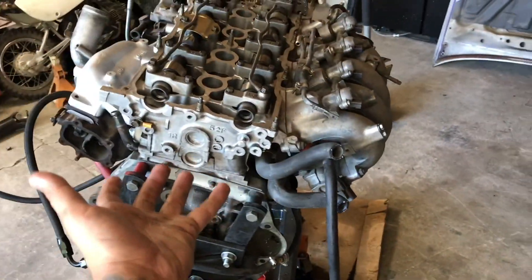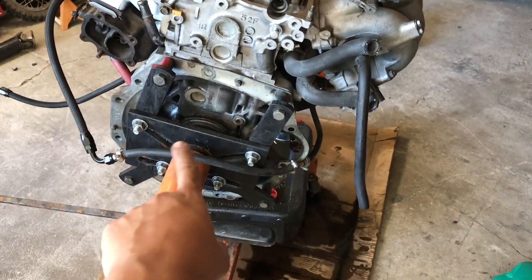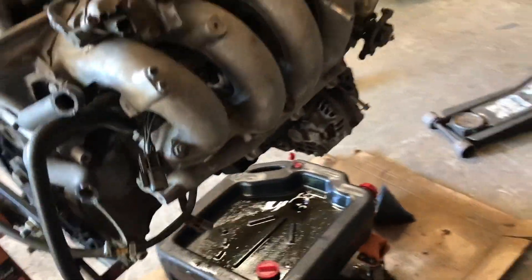I'm going to rotate the engine over so I can take the oil pan off and do a fresh gasket for the oil pan.